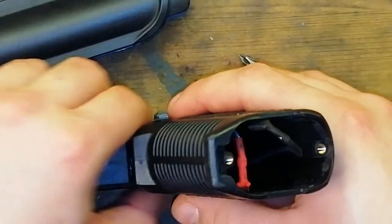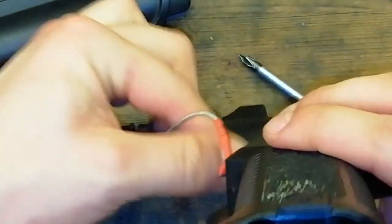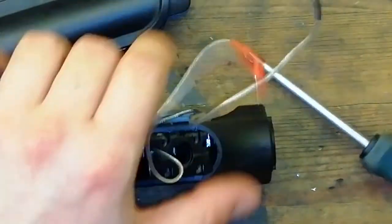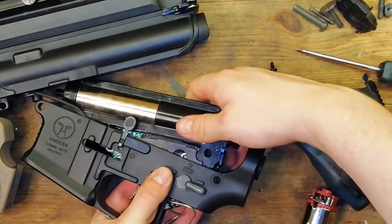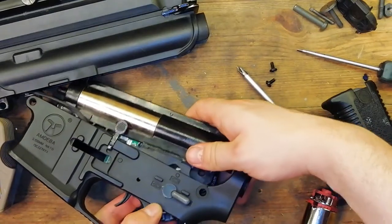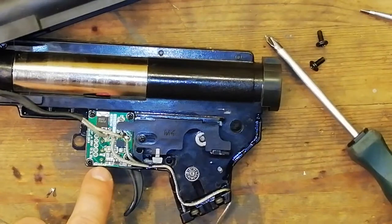Once the screws are loose you should then be able to lift the pistol grip off like so and pull the wiring through. Make sure you hang onto the two screws so they don't fall inside the gun. Now the gearbox should lift out like so. In this case we've also managed to pinch a wire so make sure you push the wires out of the way.